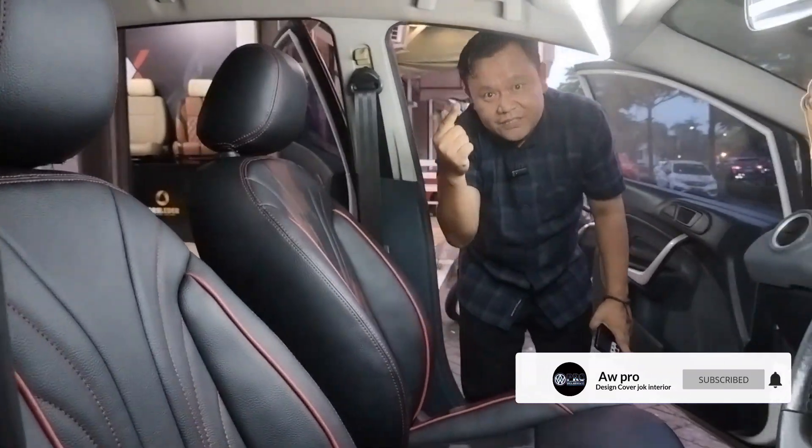Jangan lupa di-like, di-komen, dan subscribe. Assalamualaikum warahmatullahi wabarakatuh, sampai ketemu di video selanjutnya.